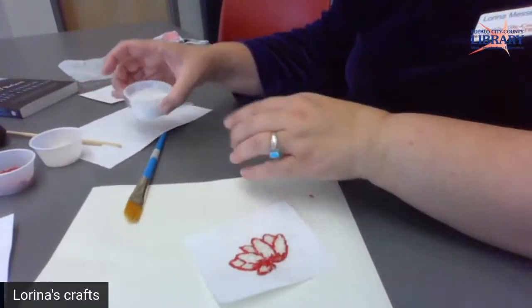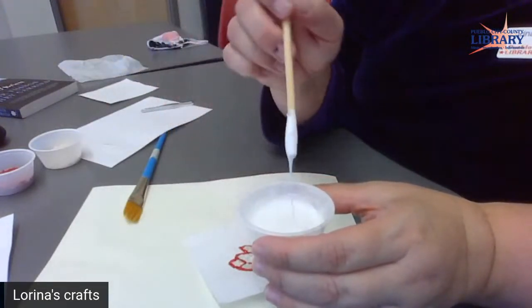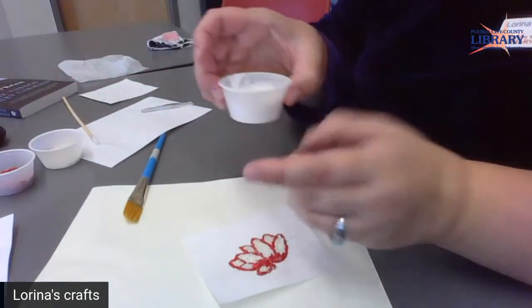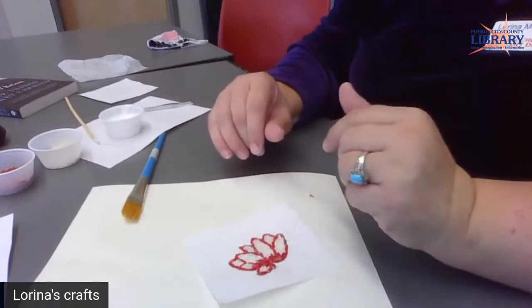I have watered down my glue so it moves pretty easily. I just use tacky glue and water — probably about half and half, maybe a little bit more water.